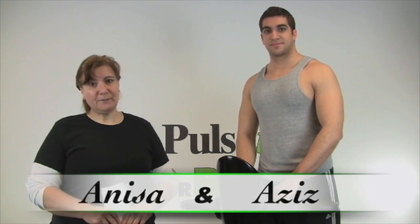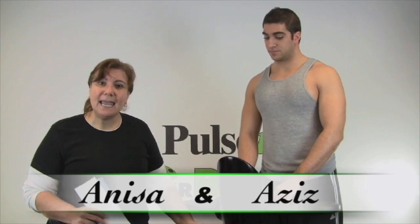Hi, it's Anissa from Offerbug and Pulse TV bringing you another deal. Today we've got our ultra fit vibration machine and my nephew here to help us out. He's a physical therapy student in college and I thought, let's have him tell us about vibration technology.